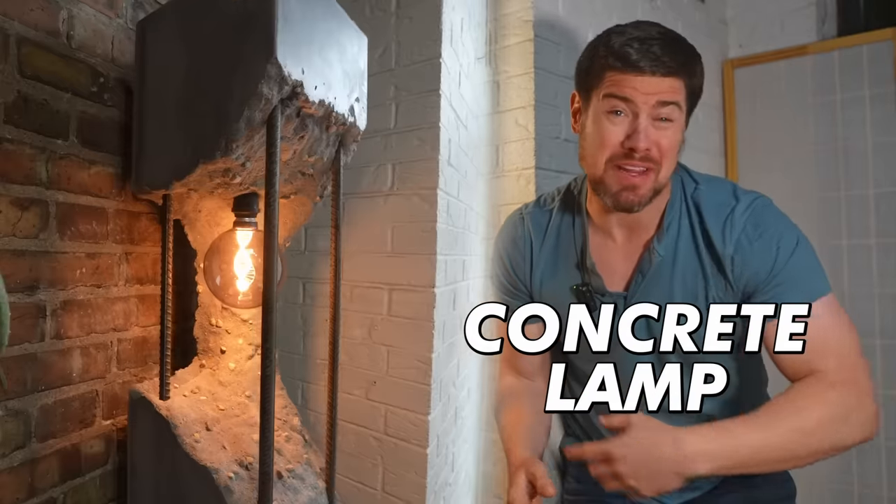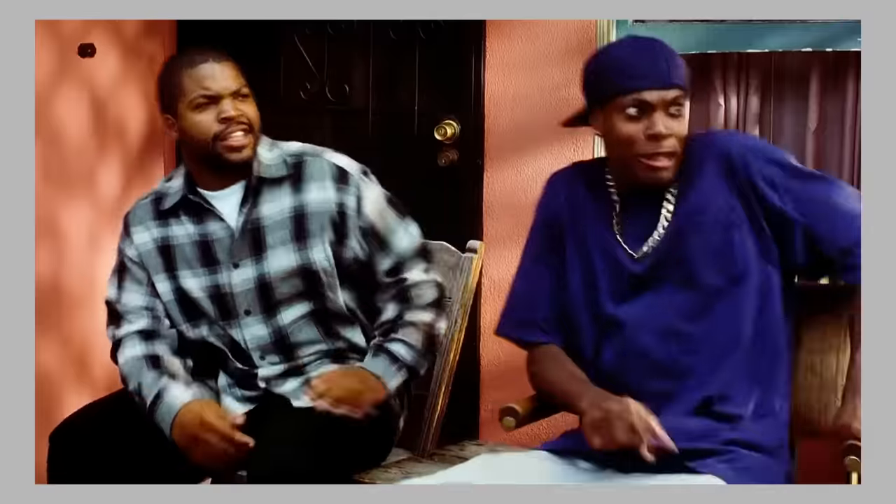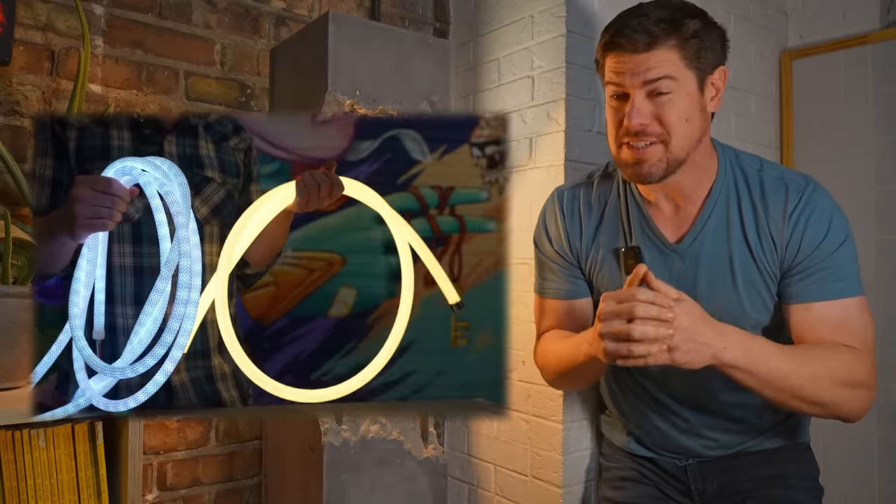Last year I made this Urban Decay Concrete Lamp and a few people watched it. In this video we're going to use some new LED technology to take this idea to the next level.